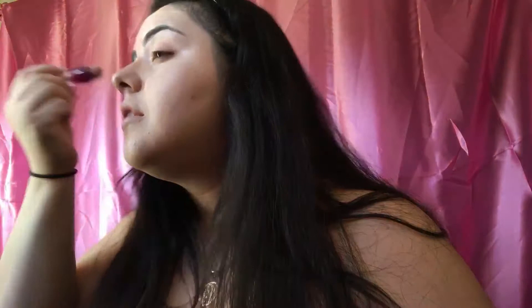Some people go super heavy with concealers. Some people barely dab some on. Depending on what concealer you're using, just play it by ear and see how much you think you're going to need. You can always build it — don't worry about adding more. And then we blend with the beauty blender.